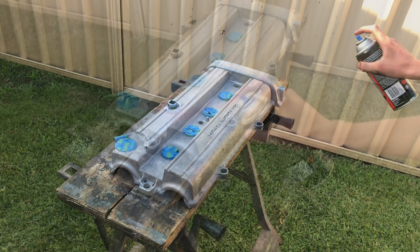We've just finished masking it up. As you can see, all the holes and plugs are all taped off — nothing's going to get in there — and now we're just ready to give it a coat.